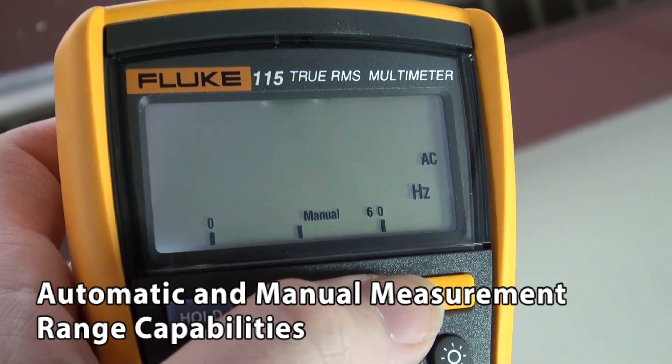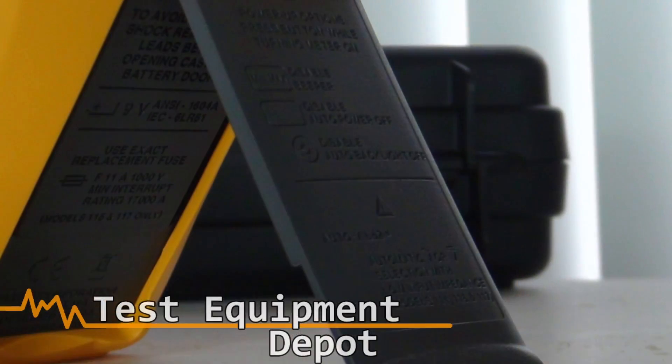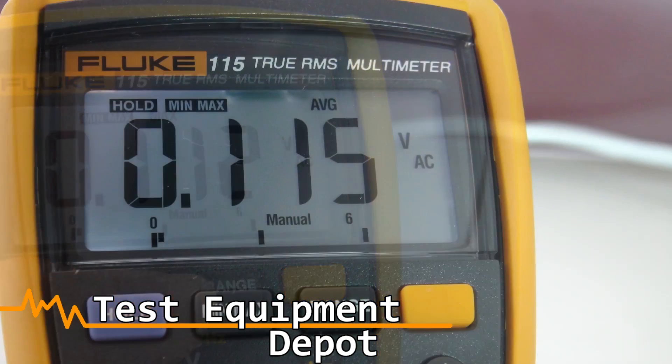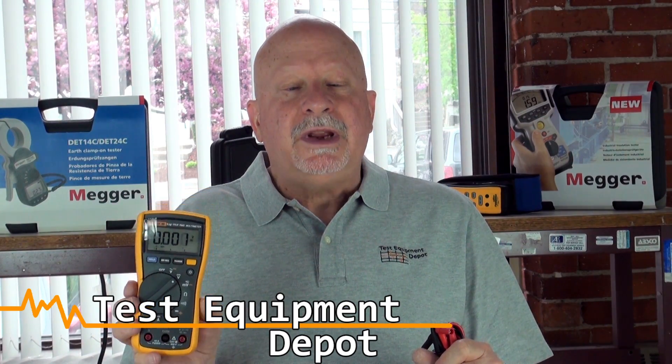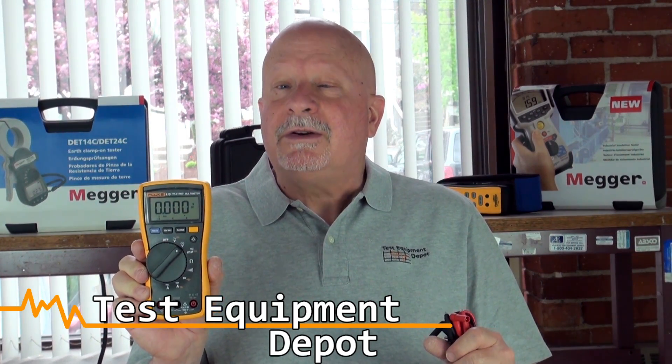This reads True RMS for accurate AC measurements on nonlinear loads, and it has minimum, maximum, average with elapsed time to record signal fluctuations. And it is also category 3 rated 600 volts for your safety.